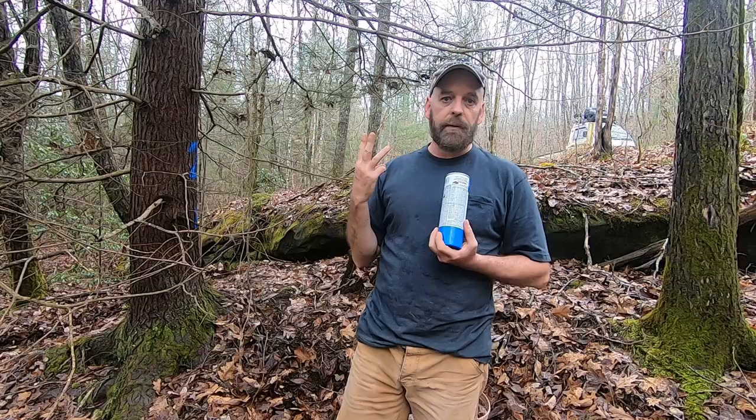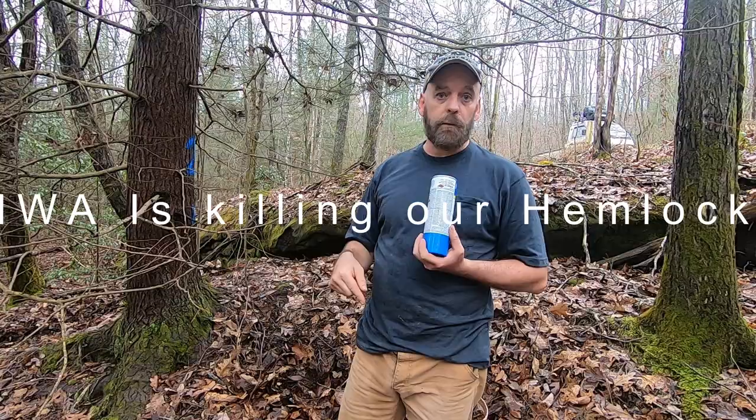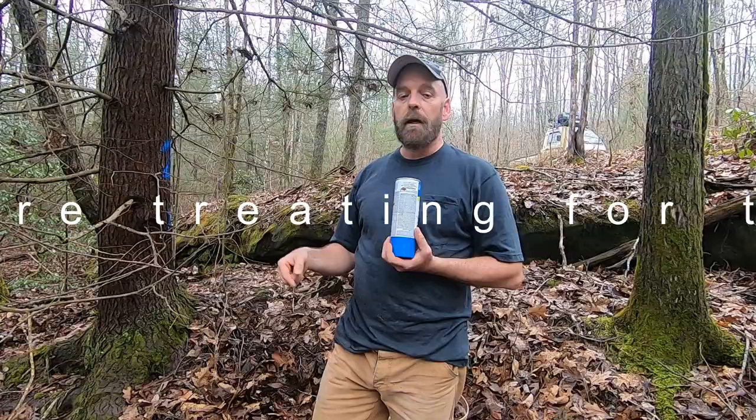We're going with three experiments using Merit for the insecticide. I'm using tablets, powder, and liquid. I want to see how the tablets are going to do, how the liquid does, and how the powder does.